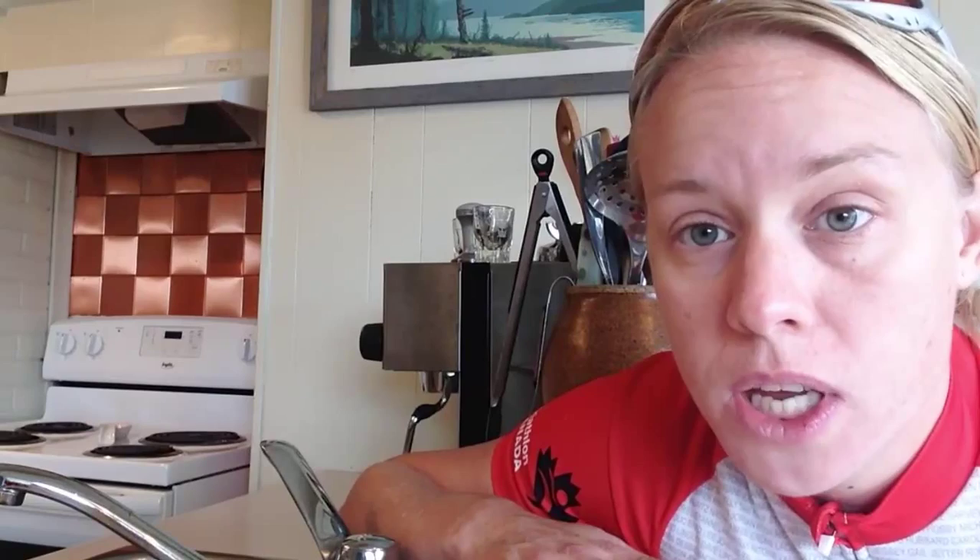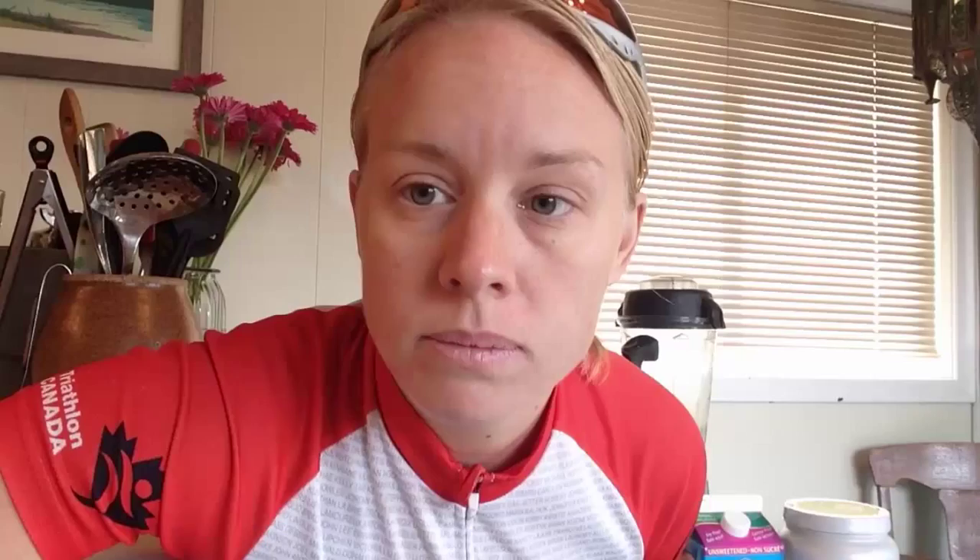If you have time to watch this video, you have time to make breakfast. Right here I have everything that you need to make a delicious healthy breakfast that you can drink on your way to work. Something I will often do is prepare the ingredients the night before and put them in the fridge. This isn't strictly speaking necessary, but it makes the morning even faster.